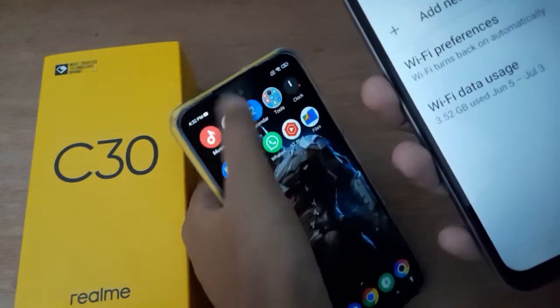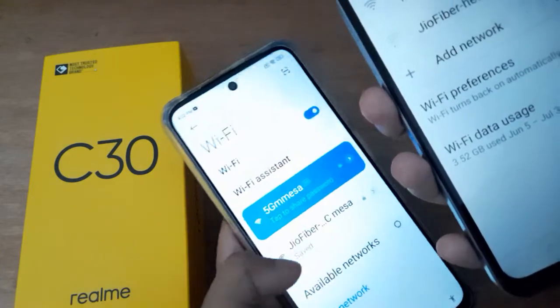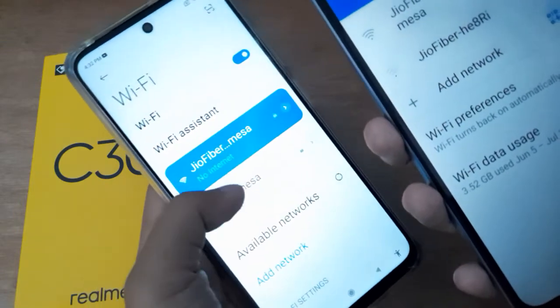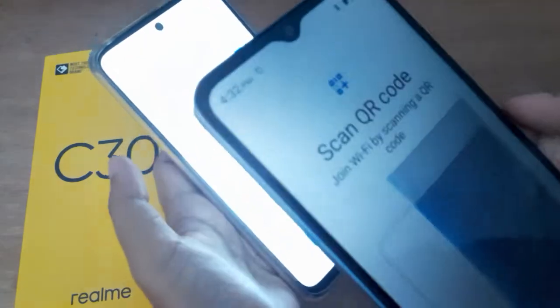For example, I'm going to connect with this Wi-Fi — it has been connected. Once the Wi-Fi is connected, you can also scan the QR code.